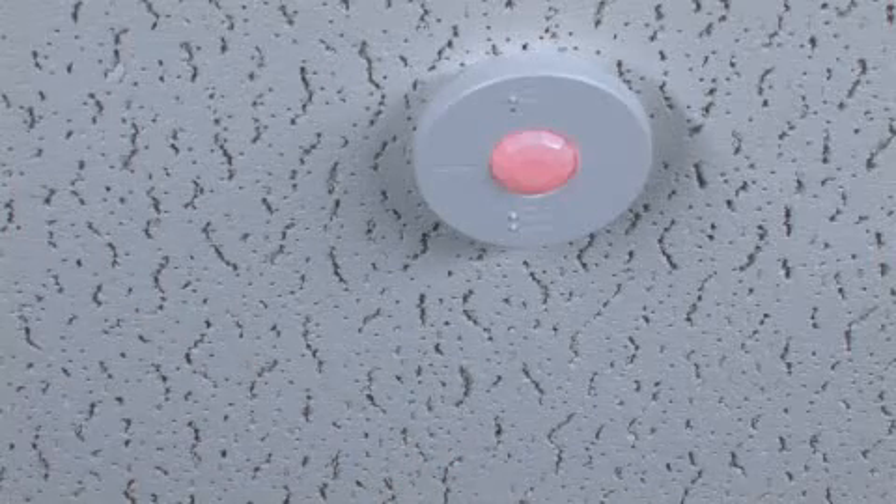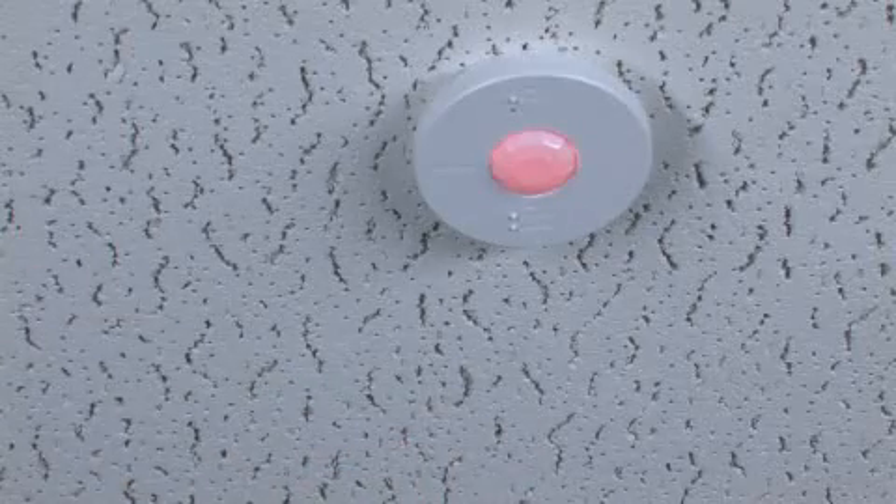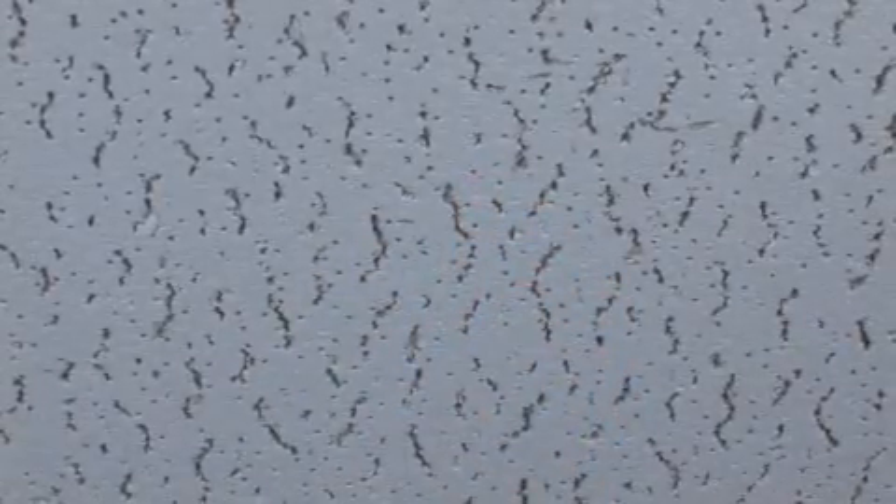If the lens remains off during motion, the sensor cannot detect motion at that location. Simply move the sensor to a new location and perform the motion test again.